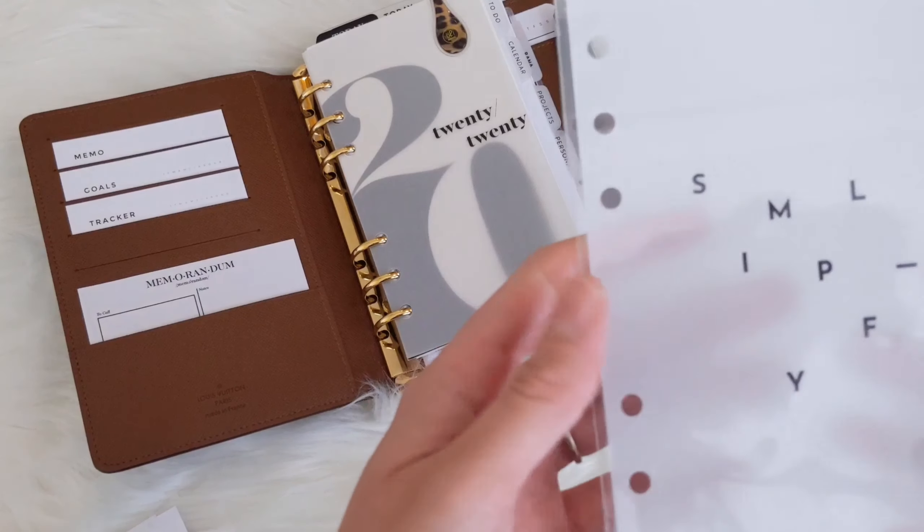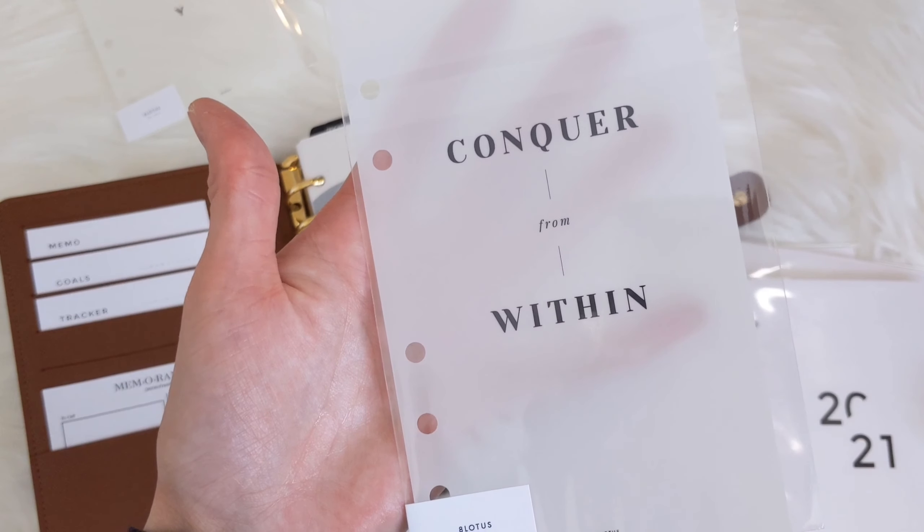I got the simplified dashboard. I'm not sure yet — maybe I'll layer it on top. I just need a change, so we'll see. It's made of a vellum — a pretty medium thickness vellum, not too thick but not too thin either. This one says 'conquer from within.'